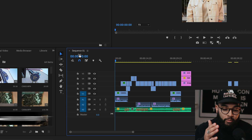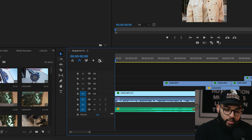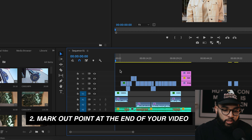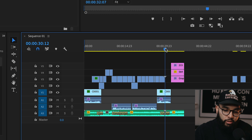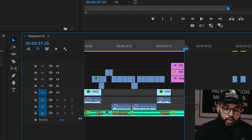Go to the beginning of the video and hit the letter I to mark in. I'm all the way at the beginning — I'm gonna zoom in by pressing the plus button, then hit the letter I. Now, once you've marked your in, you're gonna mark your out. Hold down the shift button on your keyboard and then click or drag the cursor until you get to the end of your video. It kinda locks into place anywhere there's a cut. Go to the end and hit the letter O to mark out.